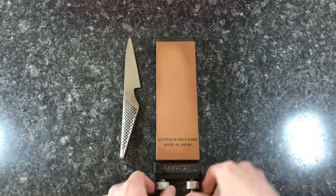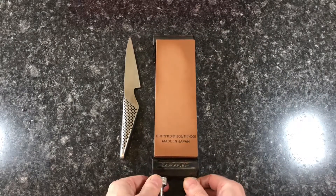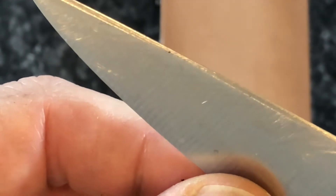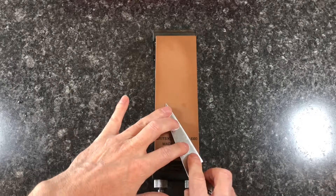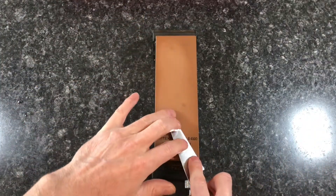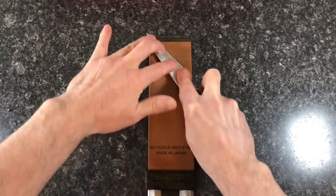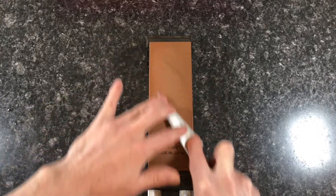I am using the 1000 grit side first. The higher the grit number the smoother the stone is. The edge of my paring knife is blunted — it will take several minutes to sharpen and polish the edge. Wet stones need to have a little water on their surface to help the metal travel across it, so I splash a little water on the stone as needed. I am running the metal blade's edge along the stone at a very precise 15 degree angle repeatedly to create a polished flat edge.